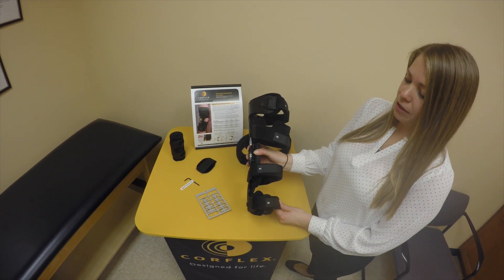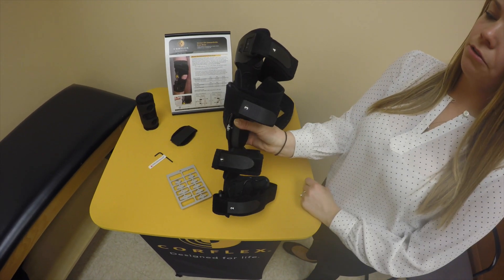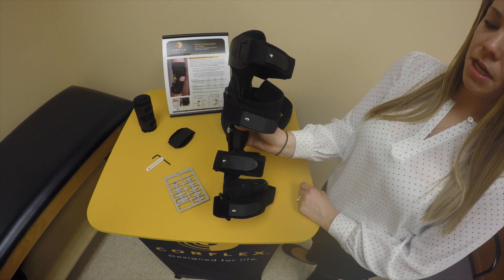Each strap on the Stride OA is numbered with a sticker on the edge of the straps: one, two, three, and four. Those are helpful to use when applying the brace in order to keep it suspended.